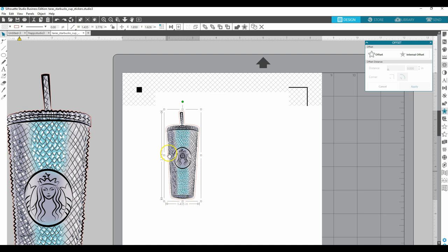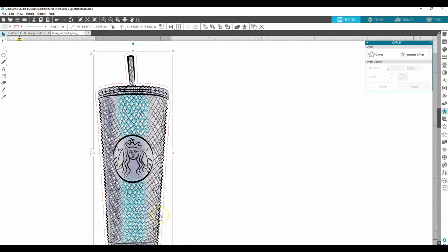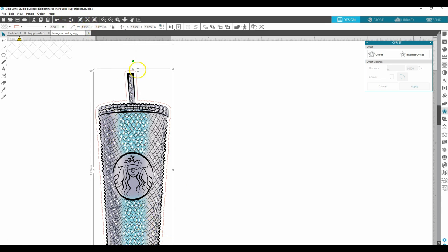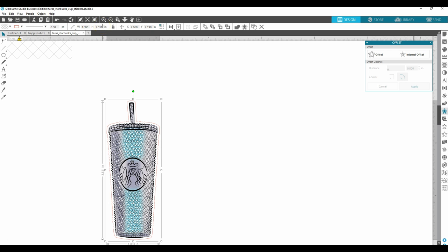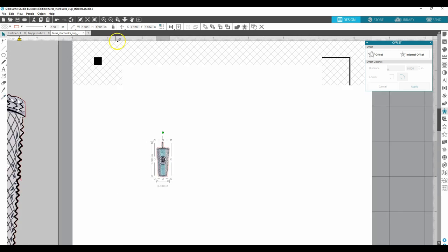In Silhouette it shows you the measurements — the height and the width. I think I want mine to be about one inch tall. Make sure the aspect ratio is locked and just type one inch for the height. I initially put one inch for the width, but I actually want one inch for the height, so I'm changing that. It looks extremely small, but it works for what I want to do.